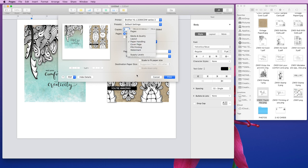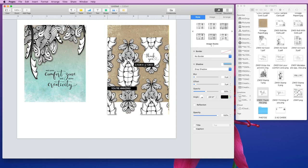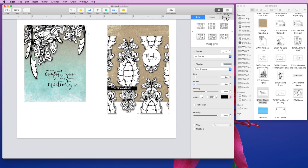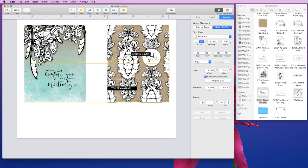I'm not going to print this because I've already printed a copy. But let me select this stamp image and go back to Arrange — you can see it's four and a quarter by five and a half, which is exactly an A2 size card. These images, when you pull them in, should automatically be at the right size.